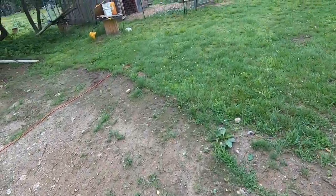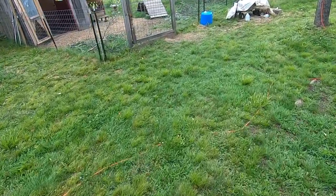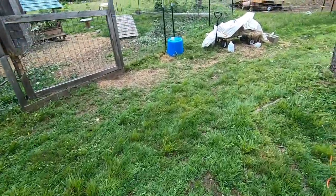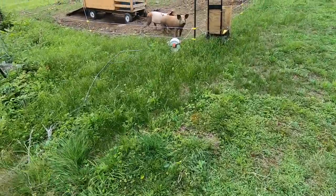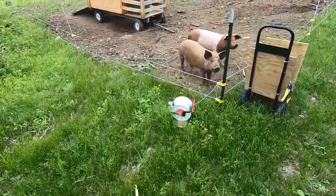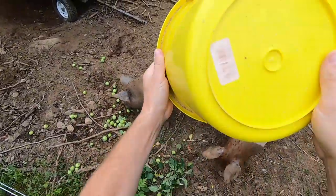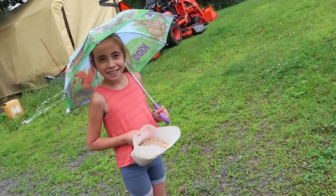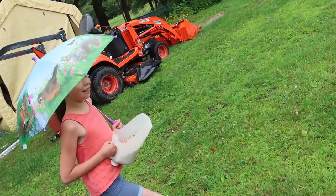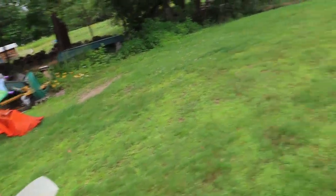Alright, let's go see if the pigs want some apples. The goats are inside — they don't care for the rain. They actually did a pretty good job eating those apple branches already. Hey piggies, you want some apples? The goats don't care for them — they're too bitter — but I know you'll eat them. It's kind of chilly; it's only like 64 out right now. The other day it was like 92 and now it's 64 — what the heck.